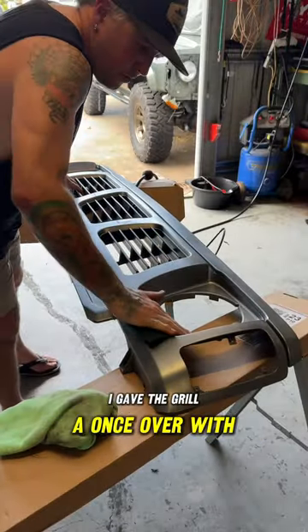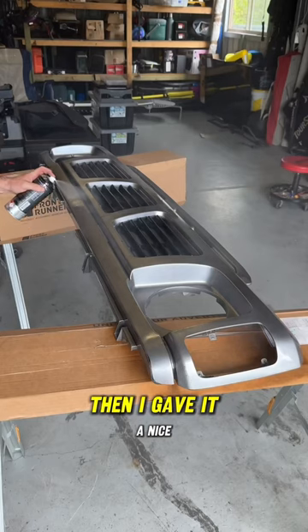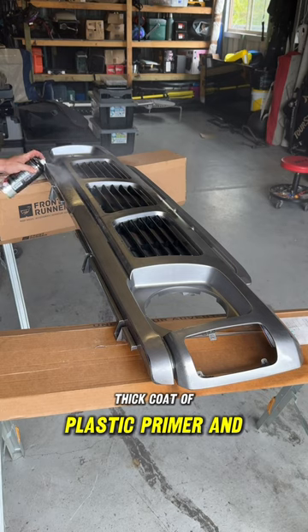I gave the grill a once-over with the pads to rough it up and used the ethyl alcohol to clean it up. Then I gave it a nice thick coat of plastic primer and let it dry.